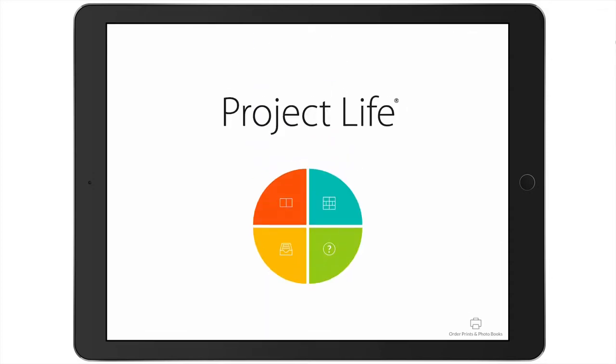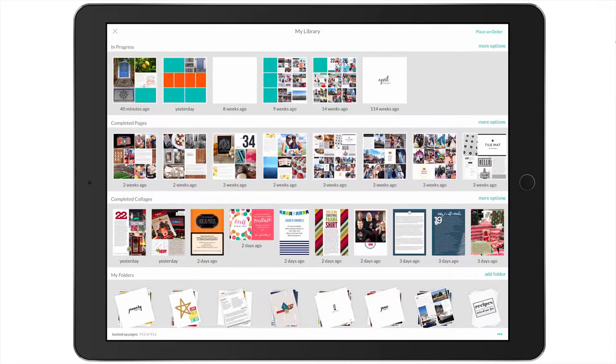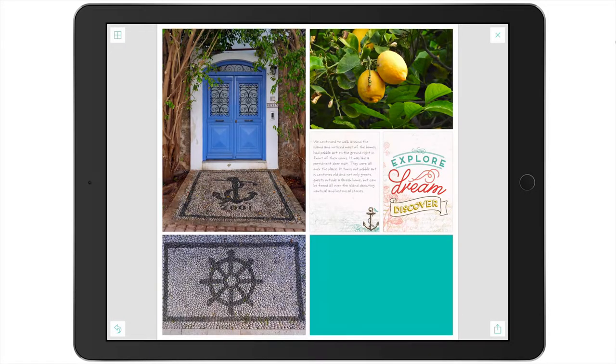I'm going to come back out to my library and bring up this page that I started specifically for this demonstration. I want to put a collage in this lower right-hand pocket here, and I have four different photos that I want to put in this area. So I'm going to close out of here.